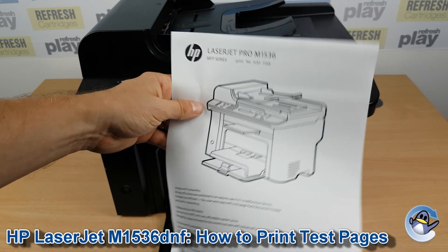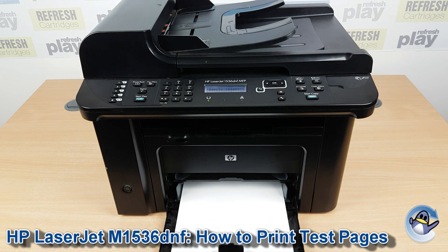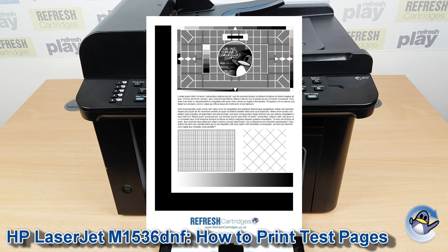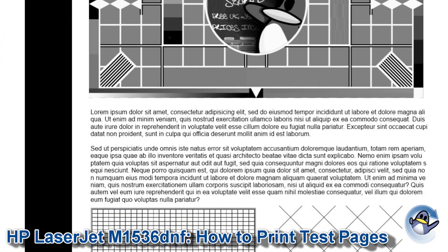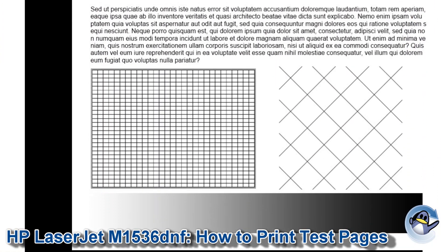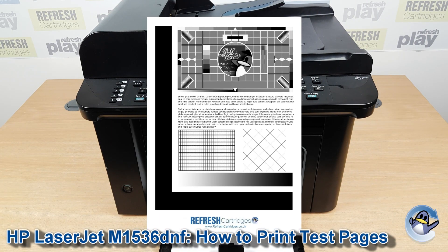Now this is the closest thing your printer has to an actual test page in the machine, but I'd personally like something a little bit more thorough, so we've put together our own monolaser test page which you can find linked in the description below, so you can look out for lines or missing parts running the full length of the page and get a more realistic overview of what your printer's capable of — do check that out.